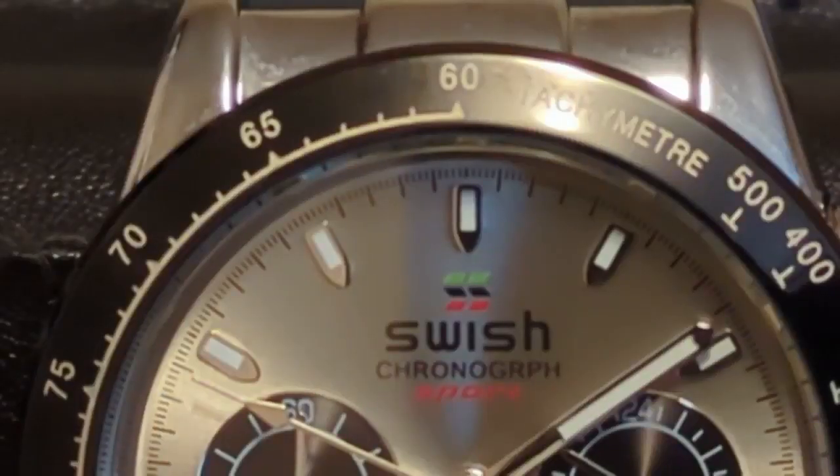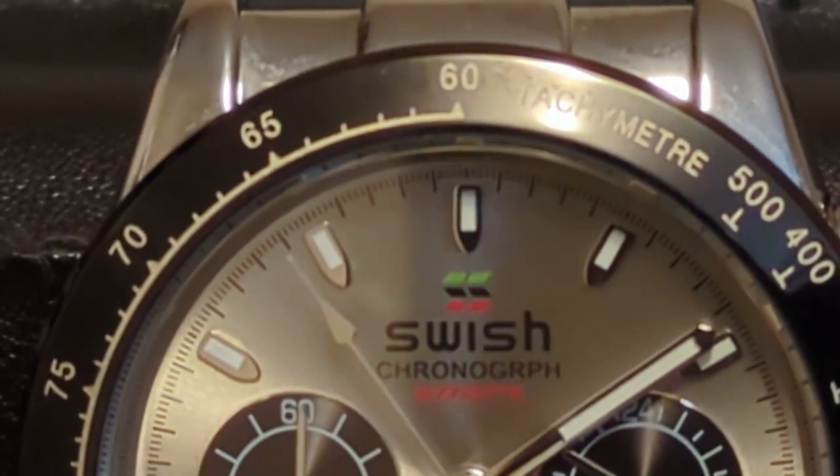I've reviewed quite a few of these very affordable Daytona homages with a small-seconds chronograph hand. This one doesn't really stand out, but it's fun and I've enjoyed wearing it.